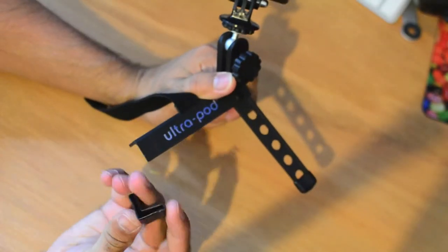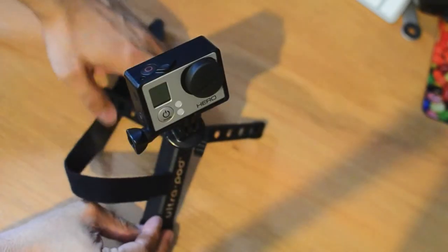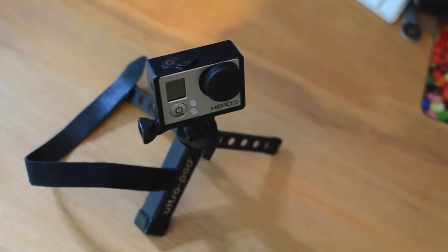Just noticed something: on the feet there are these removable sort of plastic protectors. One had actually come off straight away — it was the large one. So just be careful with that. It just gives you a bit of protection if you're using a surface you don't want to damage. So there you have a typical tripod setup.